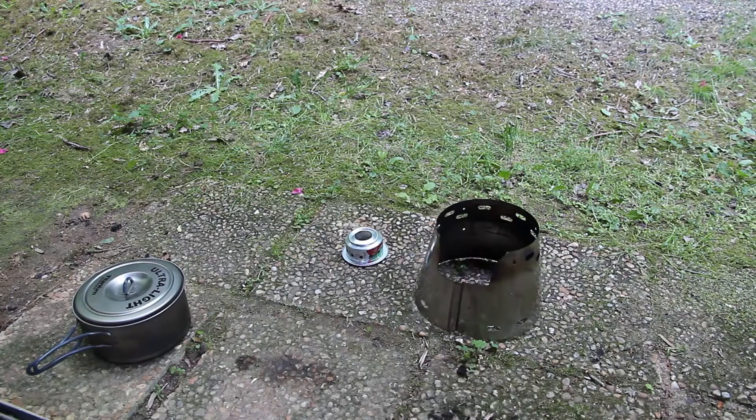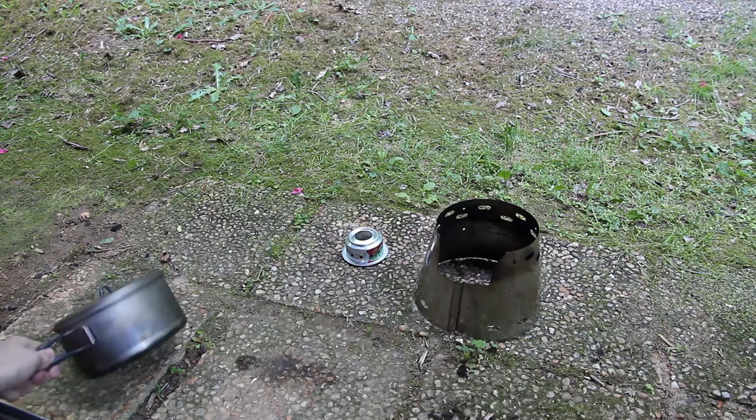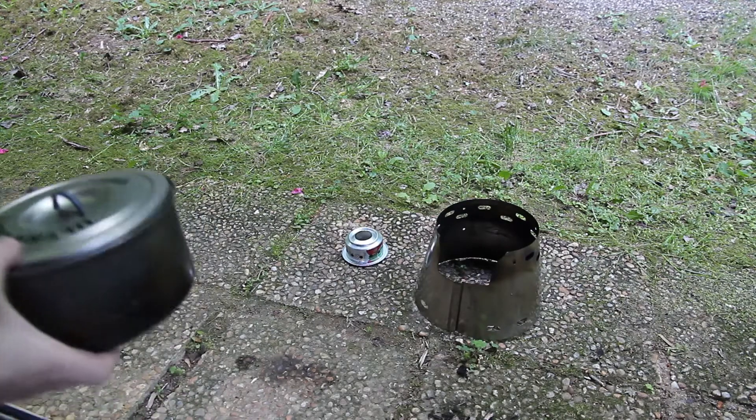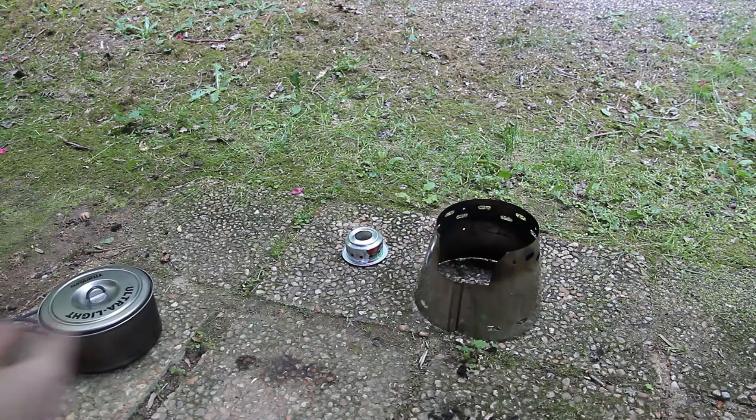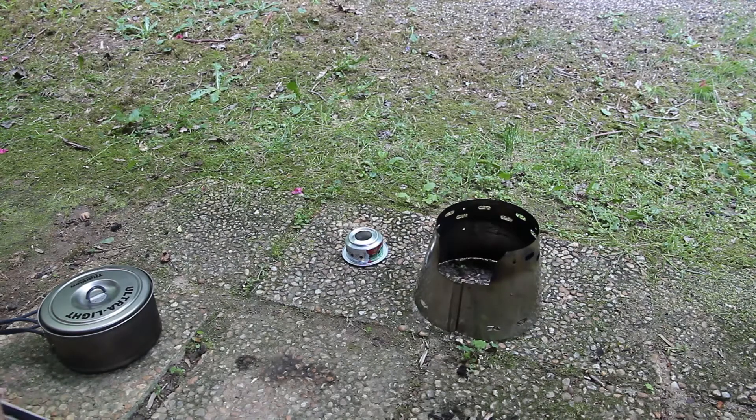I'm going to give you some background information before I start this. I just got this stove — it's a 1.3 liter Tide Tri — and I was wondering, nobody could really answer for me, if all the soot you see right here will actually lower the alcohol stove efficiency. I couldn't really get a firm answer; some said it could possibly, and it was debated that it could even increase efficiency.